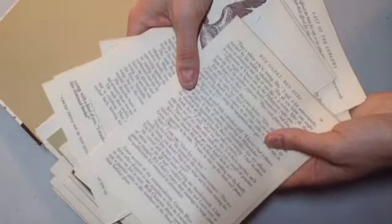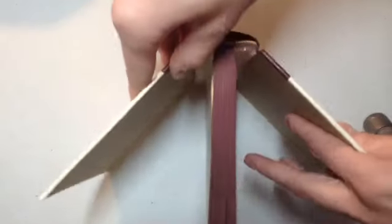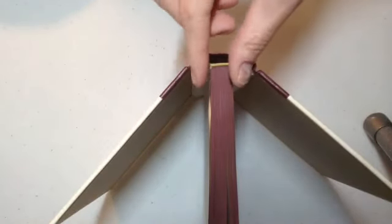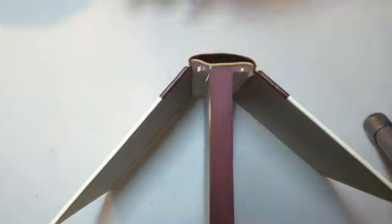You're going to collect all of the cut pages and just set them aside for right now. As you can see, we have finished with our cutting, and we have one third of the book left right down the middle of our book spine.